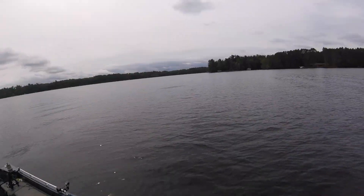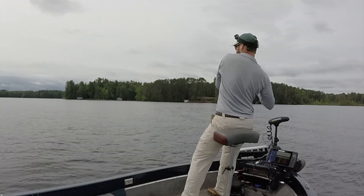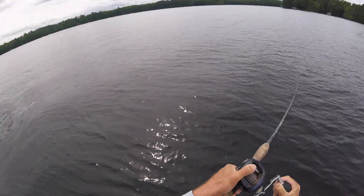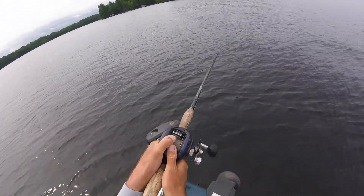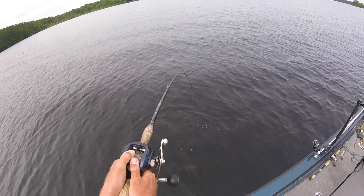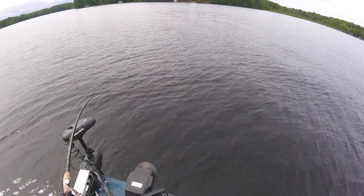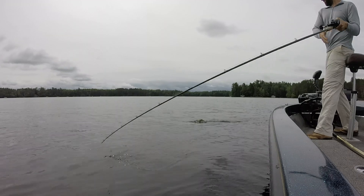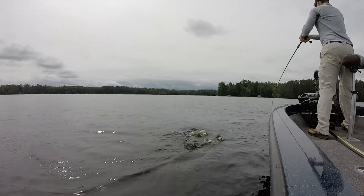There's a fish! Oh yeah! And it's a big one! Wow! Oh yeah! Hopefully she's got it good. Oh yeah, it's a big fish. That's a good one. That's a good musky. Let's see if I can keep her.